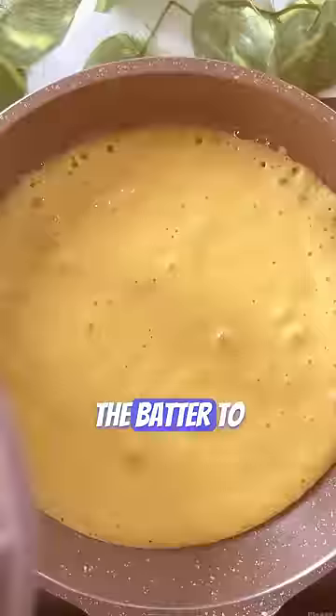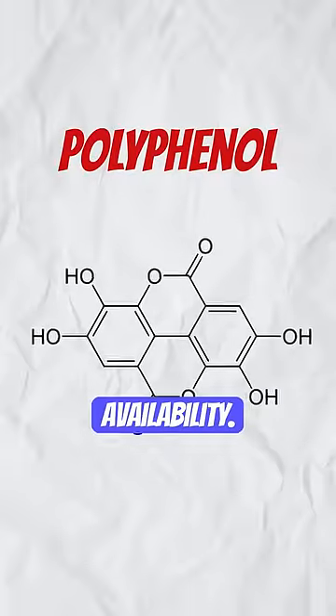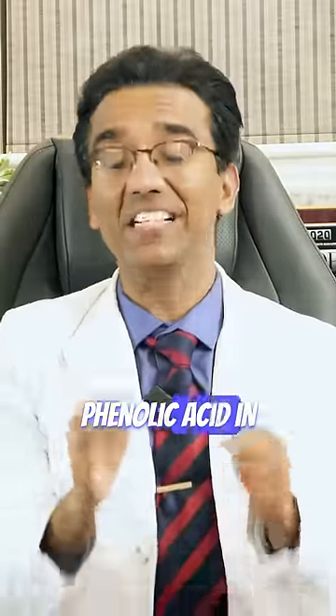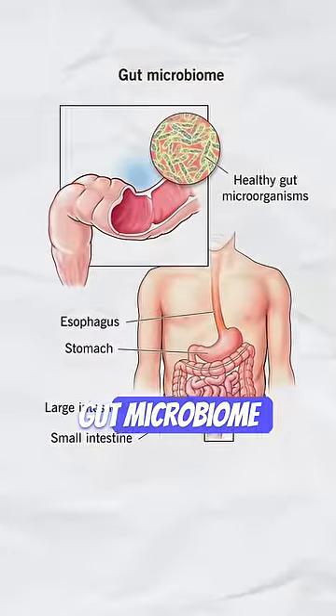Overnight fermentation helps the batter to rise while steaming. When you ferment the batter in Dhokla, it increases polyphenol availability. The flavonoids and phenolic acids in the polyphenols are potent antioxidants which will influence your gut microbiome directly.